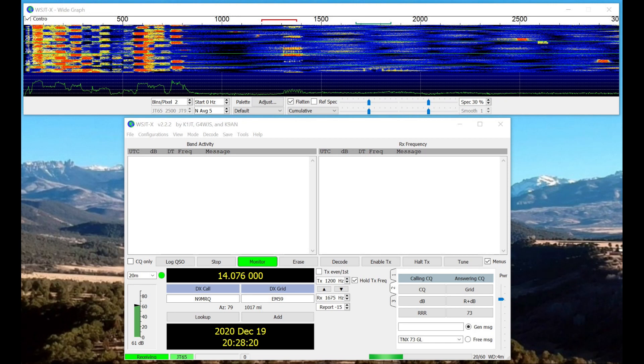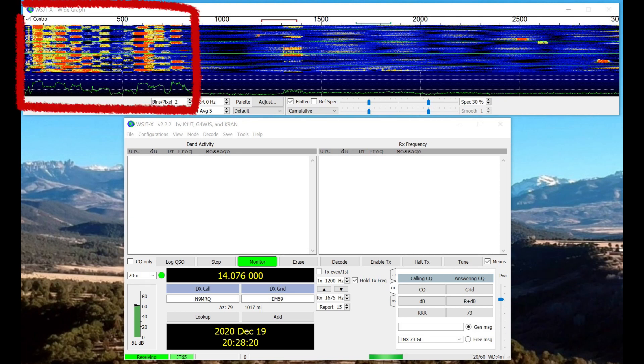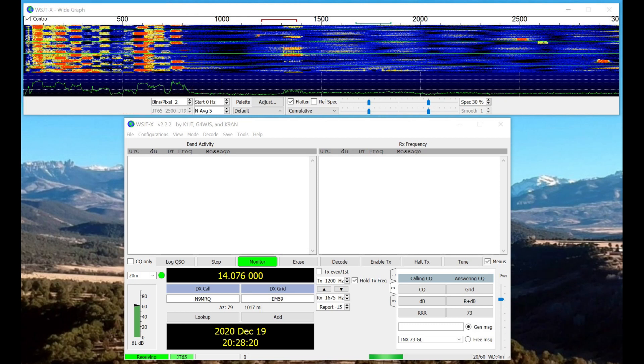It's just that there's nobody on JT65. The reason for that is because JT65 takes an entire minute to send information and then another minute to receive. What's on the left from 0 up to about 800 hertz is actually spillover from the FT8 band.